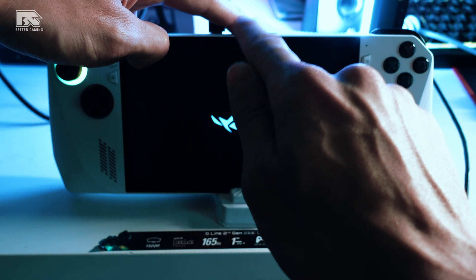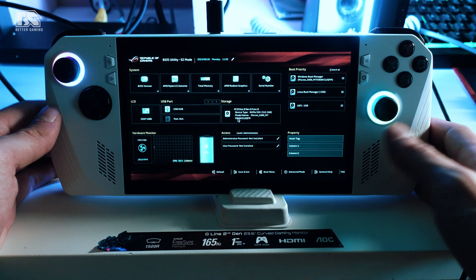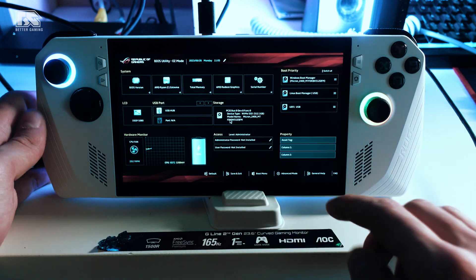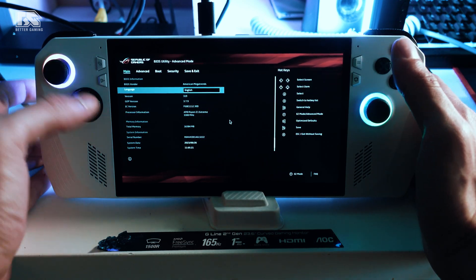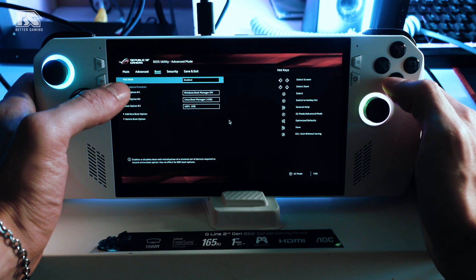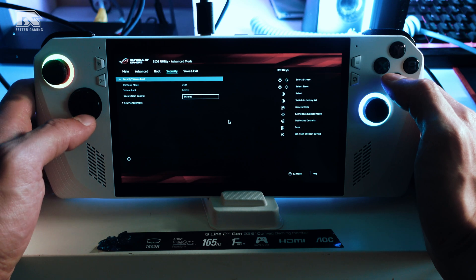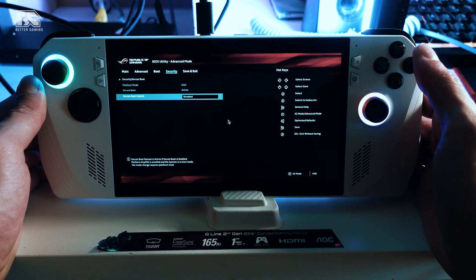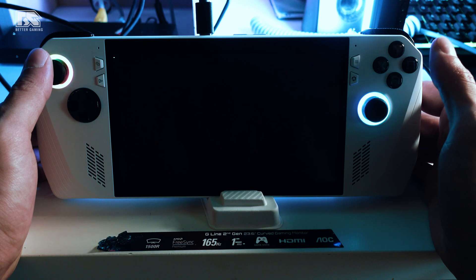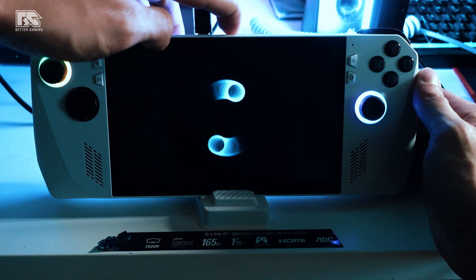When you restart, hold the volume down button to enter the BIOS of the ROG Ally. Once inside, click Y to go to advanced mode. Navigate two steps to the right and disable Fast Boot. Then go to Security, scroll down to Secure Boot, and disable those two settings. Save with the button on the top left, click OK, and the console will restart with the new settings. Hold volume down again during restart.